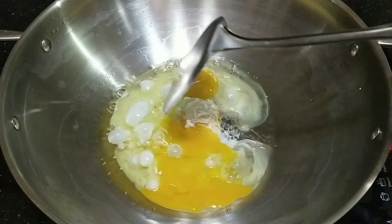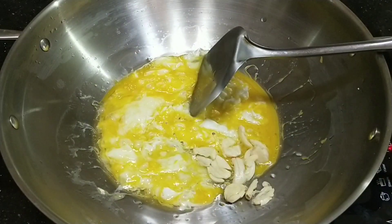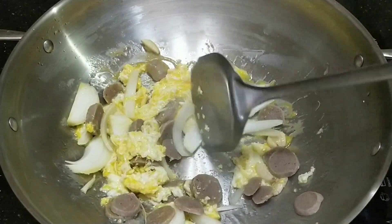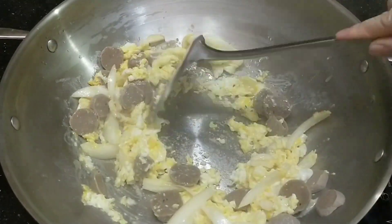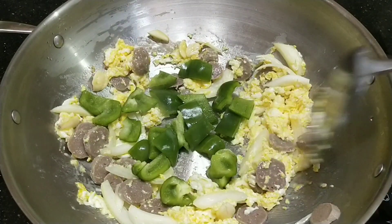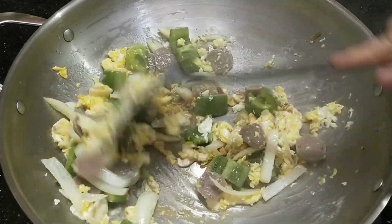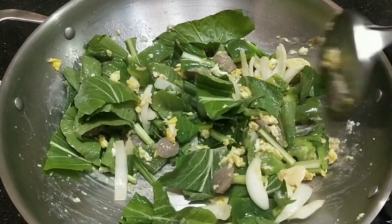Nah, kita tumis. Masukkan telurnya terlebih dahulu, diorek-orek. Masukkan bawang putih, bawang bombay, baksonya. Biasanya sayurannya tidak terlalu mateng, karena kalau kematangan warnanya pupus, kurang cakep. Jadi sayuran itu asal di-oseng saja. Masukkan paprikanya. Campuran sausnya sudah ada. Masukkan cesimnya, lalu kita aduk-aduk.